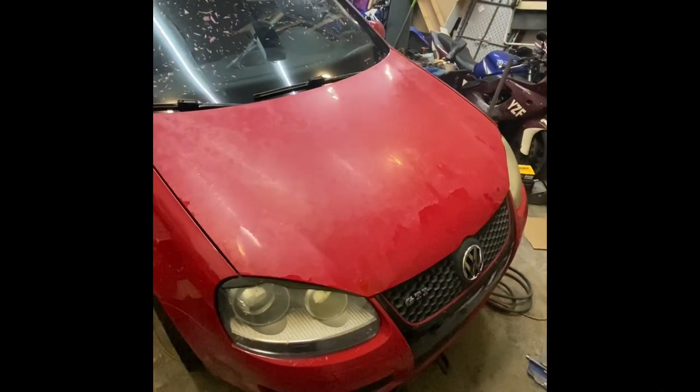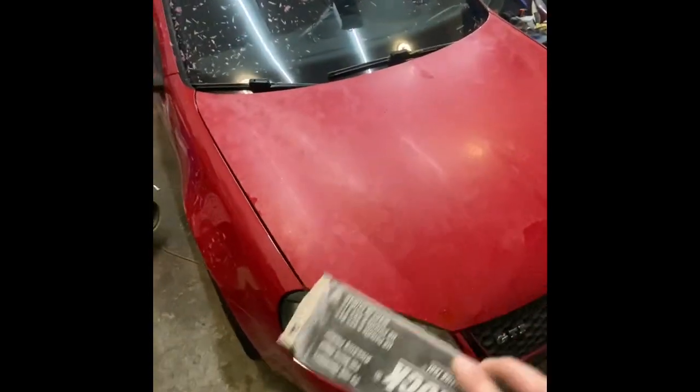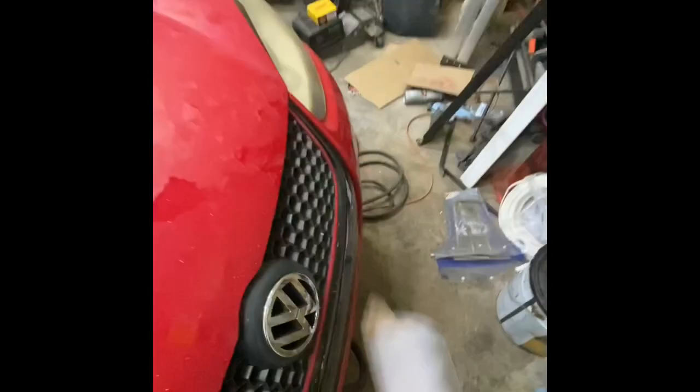Okay, we got the hood all blown off, so now I'm gonna hit it with a longboard and 220 grit to see if we have any highs and lows. We gotta get all these rock chips knocked down. Besides that, that should be it. There's still a little bit of clear coat hanging around that I couldn't get blown off, but we'll sand that off. The blow gun really makes it a lot easier to get the bulk of it off.